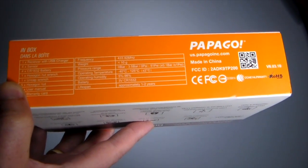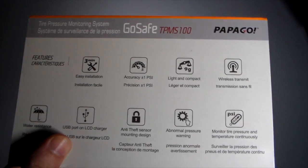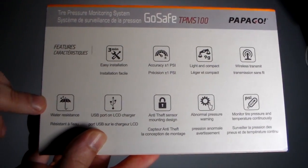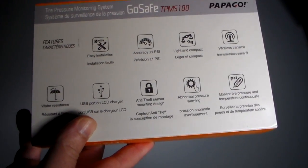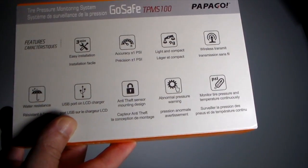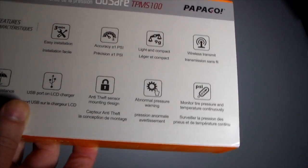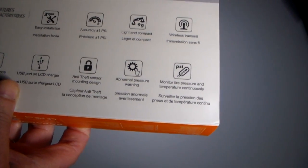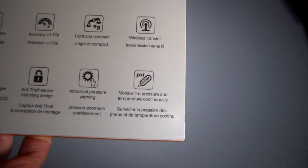Each sensor runs on a 3-volt CR1632 battery. Looking at the back of the box, its features include: easy installation within three minutes, accuracy of plus or minus one PSI, a light and compact wireless transmitter, water resistance, a USB port on the LCD charger, and anti-theft sensor mounting design. It also provides abnormal pressure warnings — alerting you when tires need air, detect a slow leak, or a possible flat — and it monitors tire pressure and temperature.